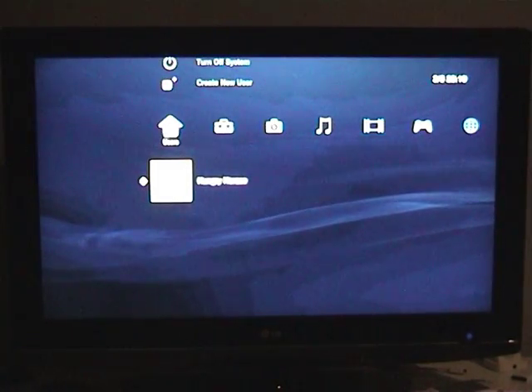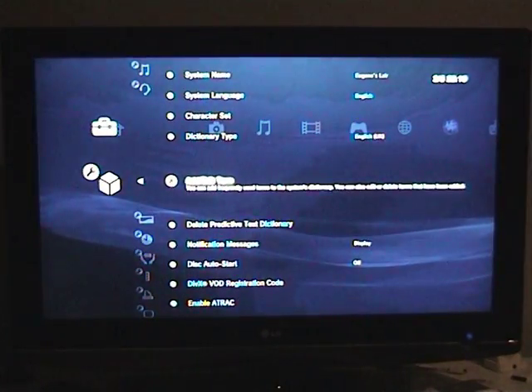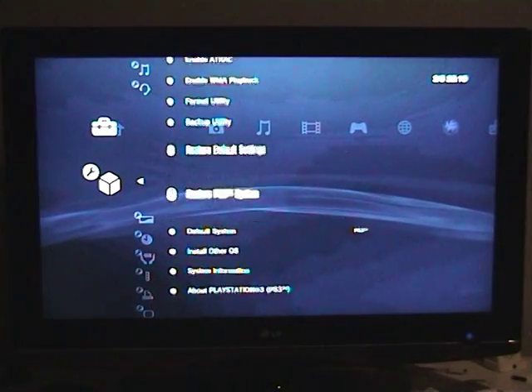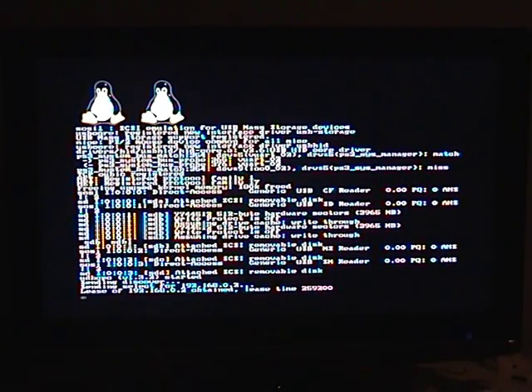Welcome back for the final part of the tutorial video on setting up HD games for WHDLoad on the PlayStation 3. I'm just going to boot into Linux here, so you'll have to bear with me a moment. I have plugged in the SD card which I had in the Mac previously, which you have seen in the setup videos. I now plug that in via USB to the PlayStation 3, so that should be picked up by Linux no problem.